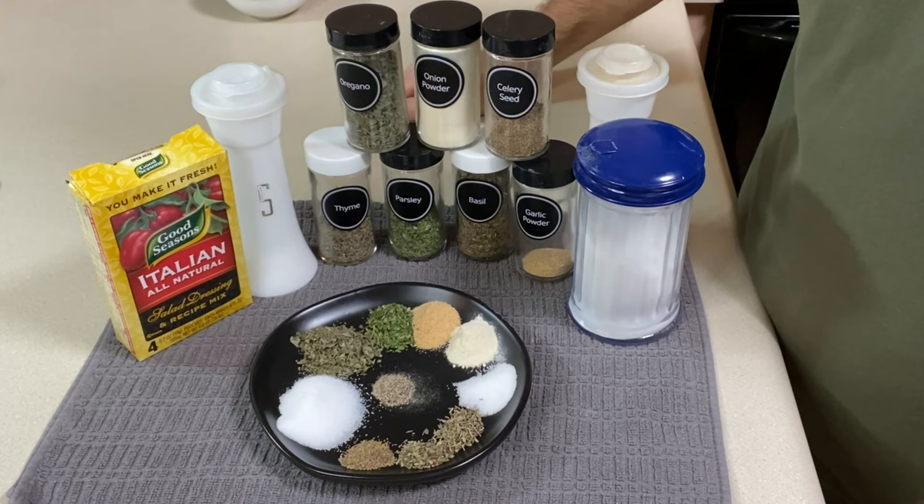Today I'm going to show you how to make your own version at home with stuff you probably already have in the spice cabinet. I'm Jamie with Savory Saver. I share gluten-free recipes, tips, tricks, and resources to make your gluten-free lifestyle easier, so please consider hitting subscribe. Let's make some Italian dressing mix. Here are our ingredients.